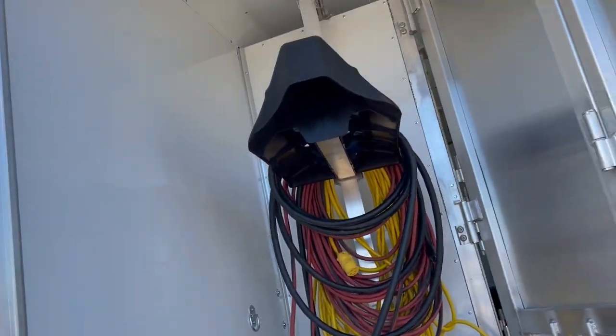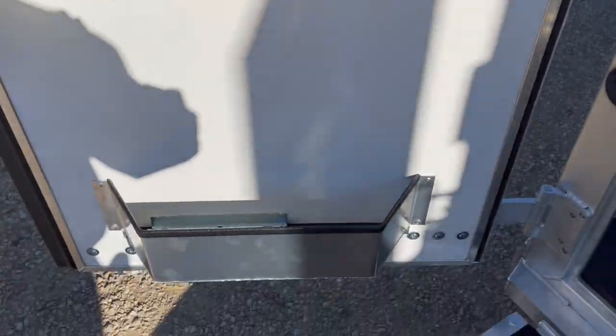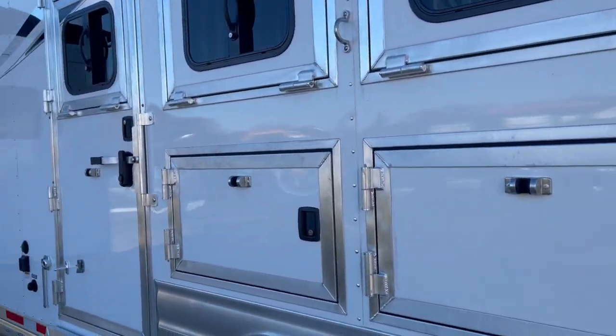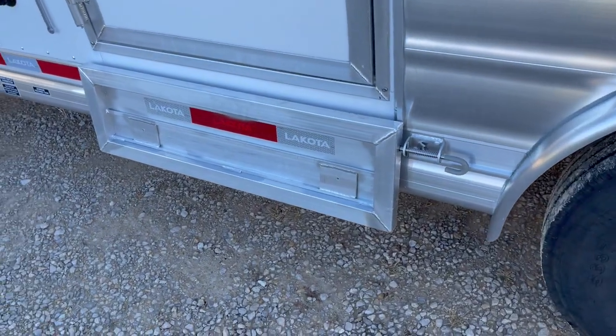Upgraded blanket bars and brush tray. Got your drop down doors here, your full mangers. Full escape door with a drop down door, and your fold out step.